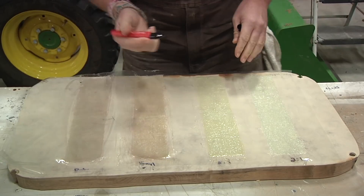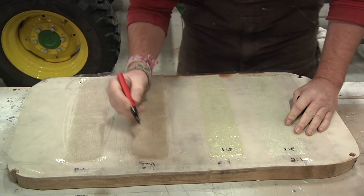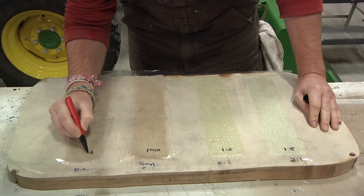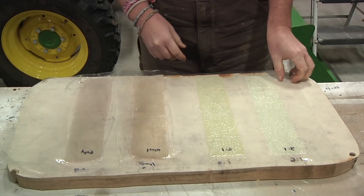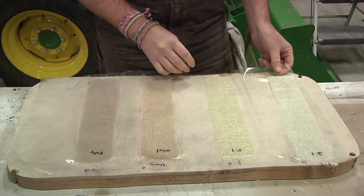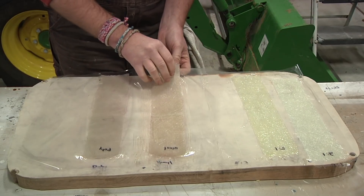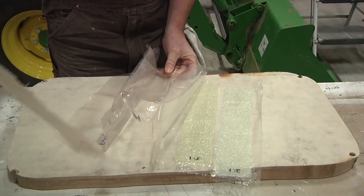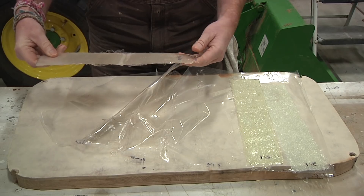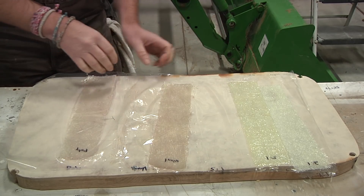Good morning — it is the following day. Everything has had plenty of time to cure and should be all set and ready to go. Let's just hope these strips didn't weld themselves into the plastic. I'm going to label these real quick: this is the 2-to-1, this is the 5-to-1, this is the vinyl, and this is the poly. The epoxy strips are coming off nicely. I'm starting to think the vinyl ester was a little old because it just doesn't feel right.